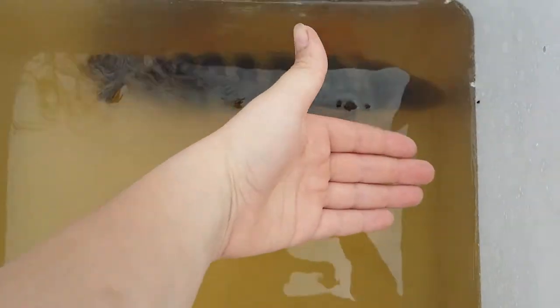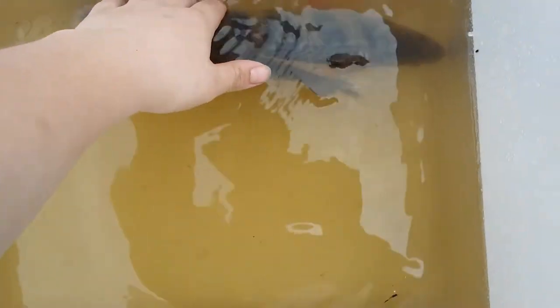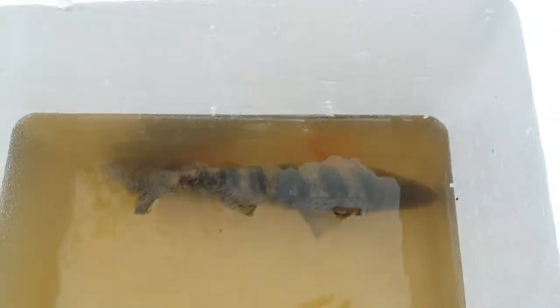I just got these new perch fresh from the creek. This thing is a monster. I think they're about a foot each. I'll get back to you guys when I'm at my house.